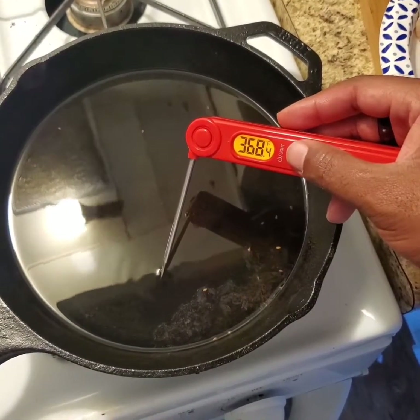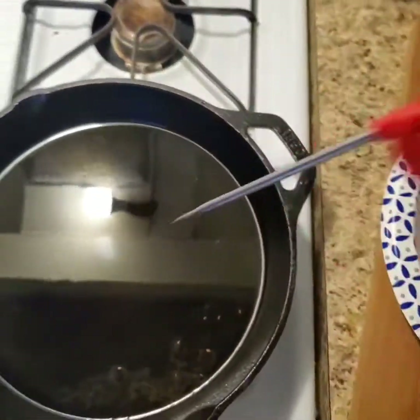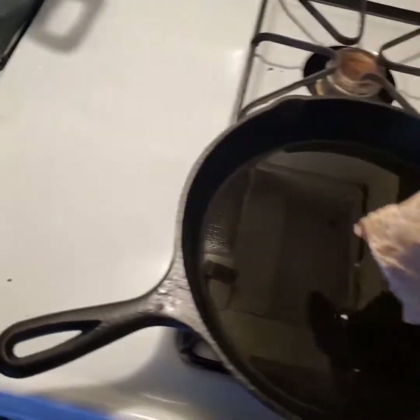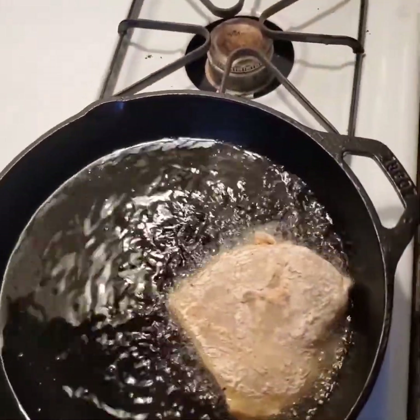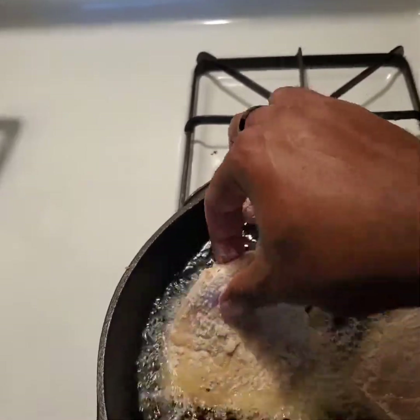The oil's pretty much where I want it to be, so I'm going to go ahead and fry these chickies up now. Take it, lay it away from you. We're going to do a couple at a time because we want them to get nice and crisp.